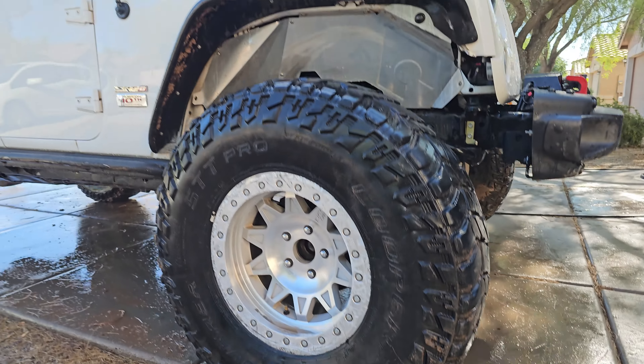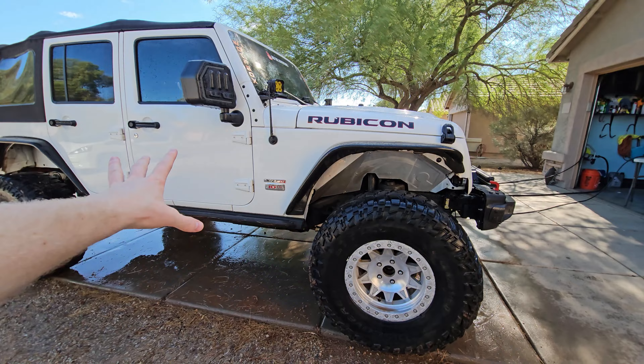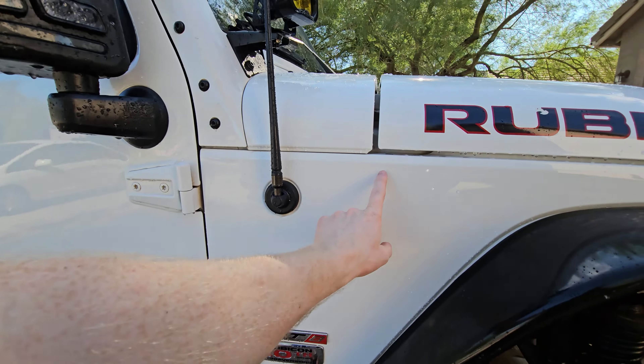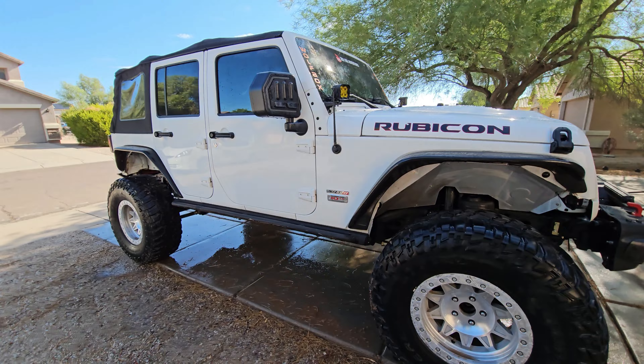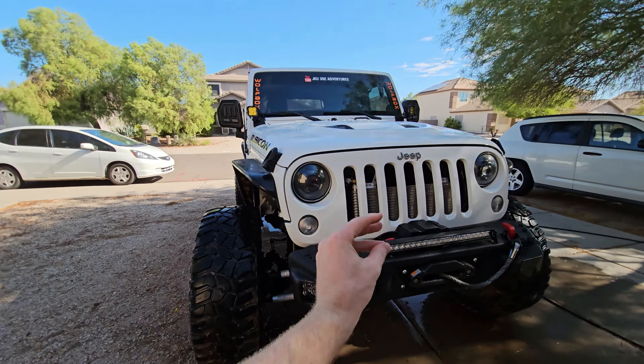I got most of the big chunks of mud off. You want to make sure you get all the mud out because you don't want to be scrubbing dirt in. You definitely need the power washer or a hose to get those big chunks of mud off first.